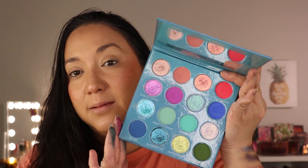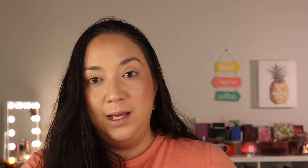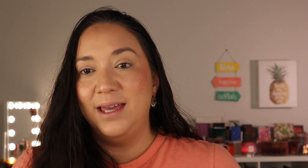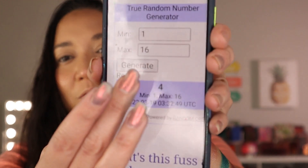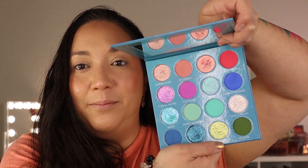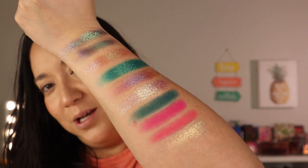The last palette is the Cool Summer palette, which has 16 shades — a mix of mattes and metallics. I updated to one through 16 and got number four, another matte pink shade, quite similar to Guava actually. Then number 15 is a metallic — a bright green, super flaky and foiled. That is gorgeous!